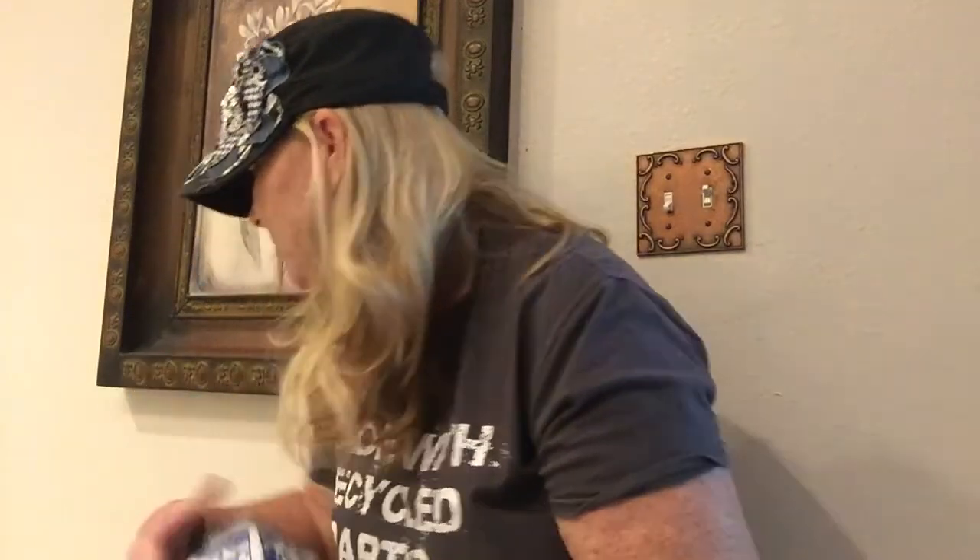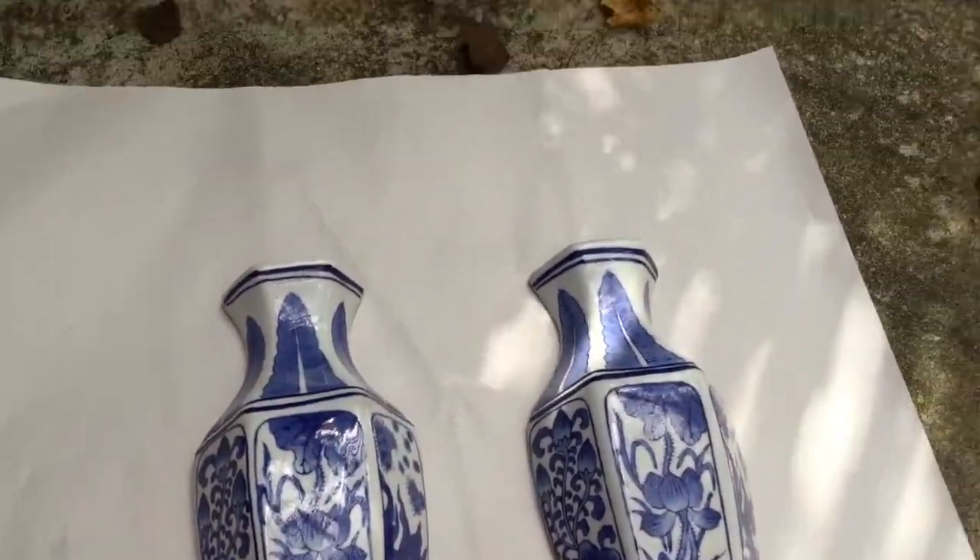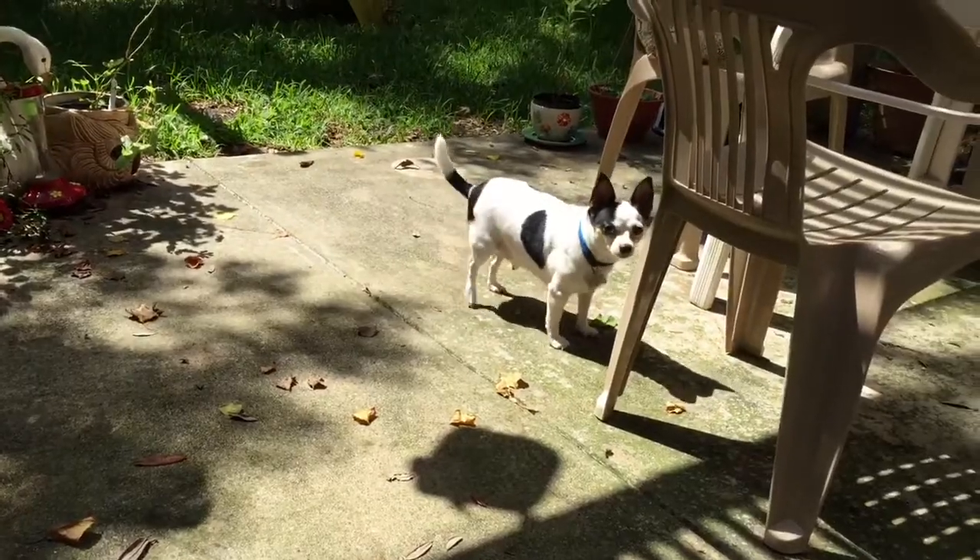I'm going to spray paint these and I'm thinking I'm going to go with gold — I'm going to be bold and go with gold. I paid $3.99 each, so I'm into it for about eight bucks with a little bit of tax. I'm going to show you how I'm going to paint them and then hang them on the wall. Let's get started!